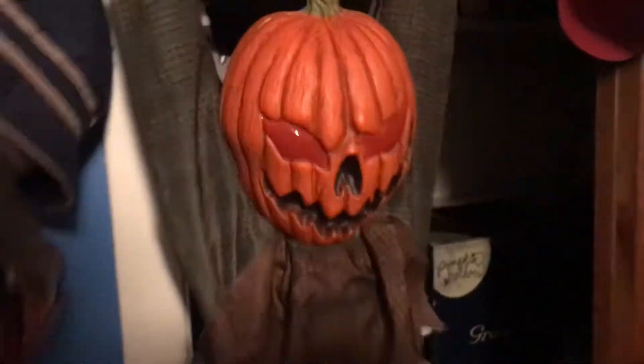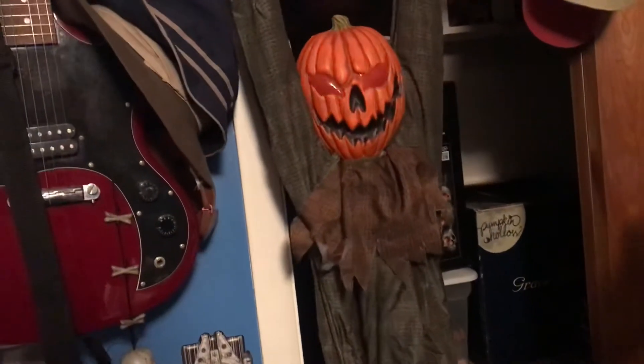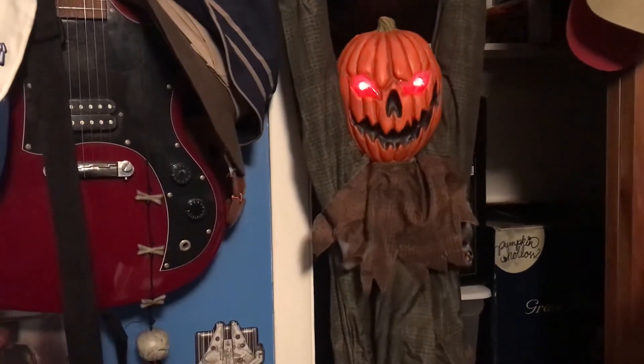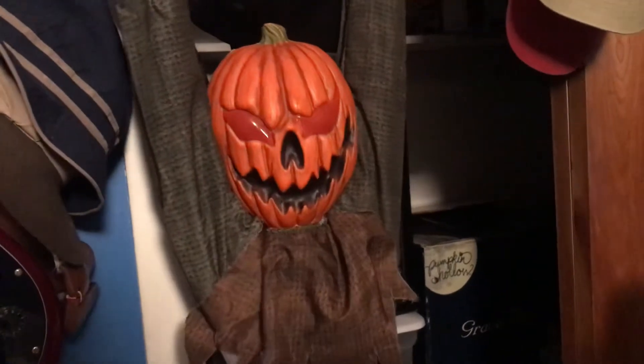I'm just going to turn it on. See what I mean? I don't know what to say about it — I love it so much.